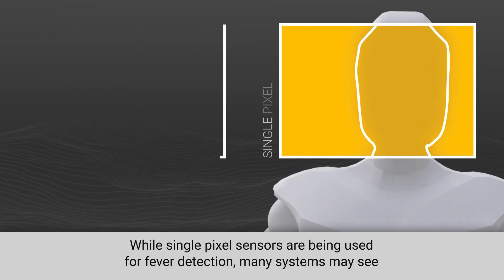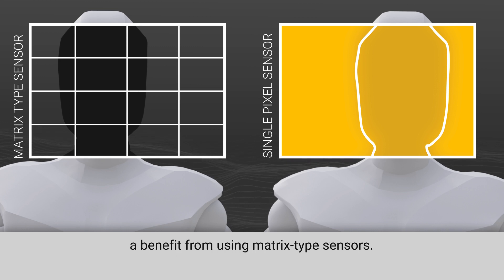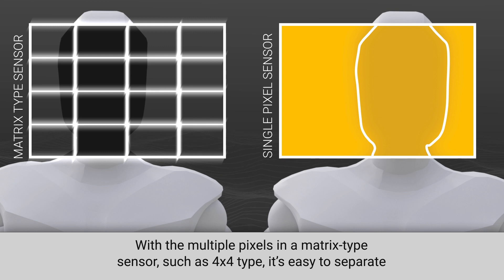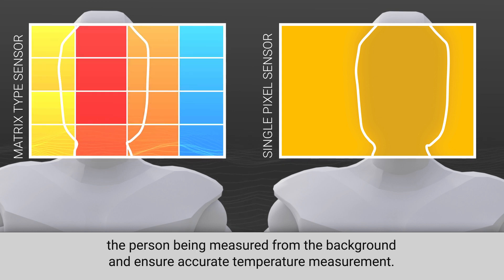While single pixel sensors are being used for fever detection, many systems may see a benefit from using matrix type sensors. With the multiple pixels in a matrix type sensor, such as a 4x4 type, it's easy to separate the person being measured from the background and ensure accurate temperature measurement.